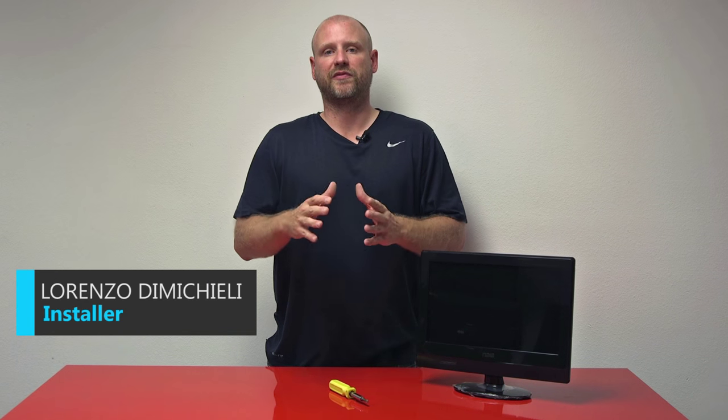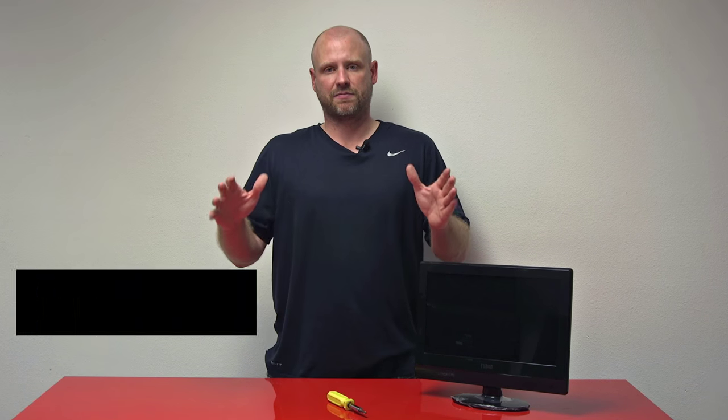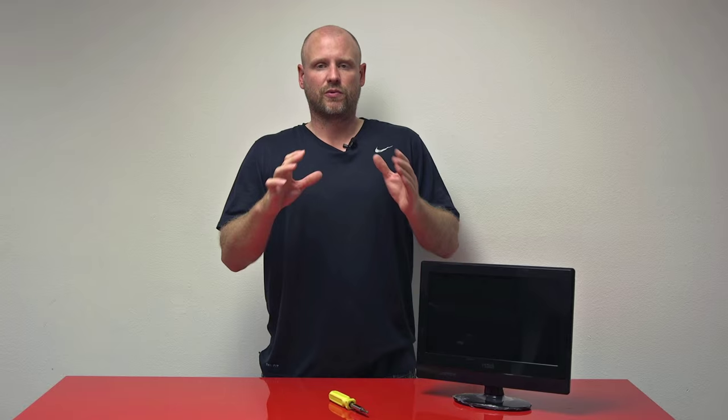What's up guys, it's Lorenzo with Quality Mobile Video. You've seen in one of our other videos — Access and Naxa make some of the best 12-volt TVs. One thing we realized with the NT1507 from Naxa is that if you were to wall mount it, you have a stub sticking out of the bottom. So we're going to show you how to get rid of that.